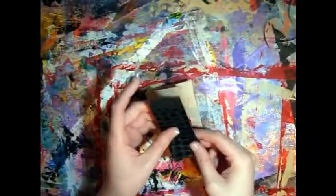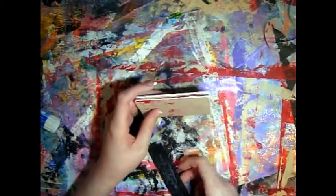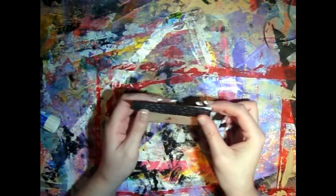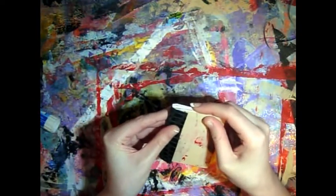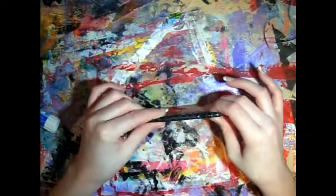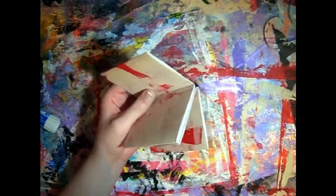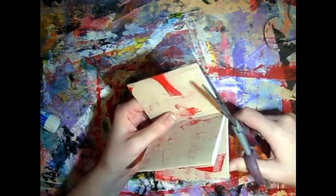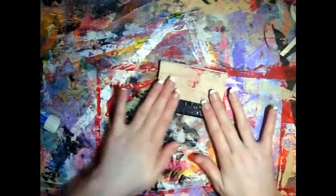Next, what I've done is just found this scrap piece of paper which we're going to use to make a faux spine to cover the hinge here that you can kind of see. Trim it up — I didn't really measure this, I just cut a scrap piece of paper. No measurements! Yay!